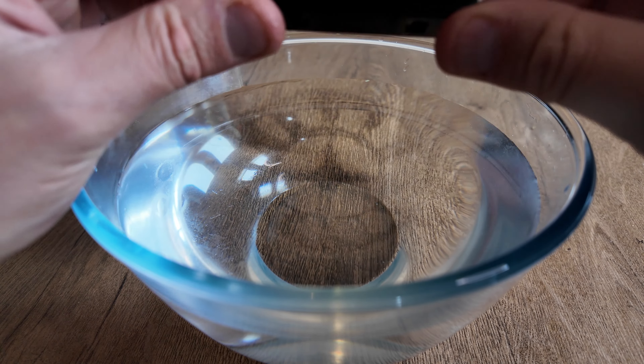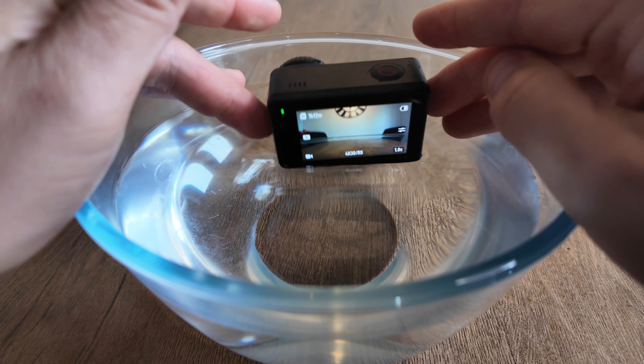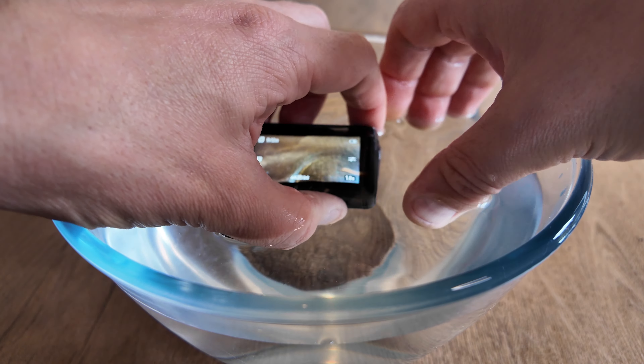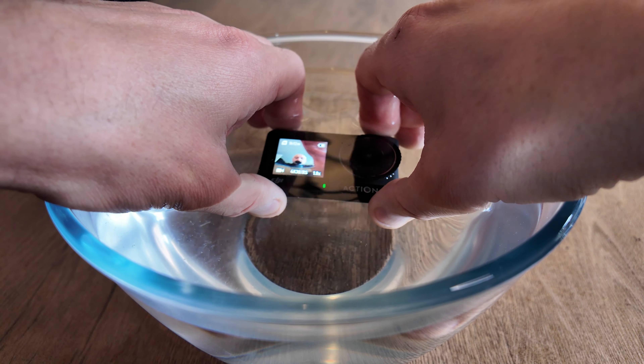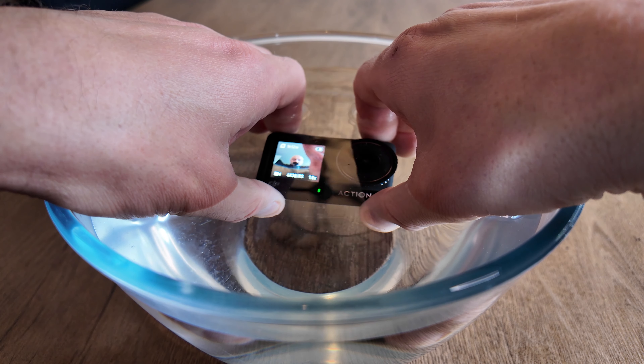I'm just going to submerge the Action 4 into the water now from a different angle so you can clearly see. The Action 4 is not only waterproof down to 18 metres — you can also buy a diving housing for this, and then you can get to a depth of 60 metres.